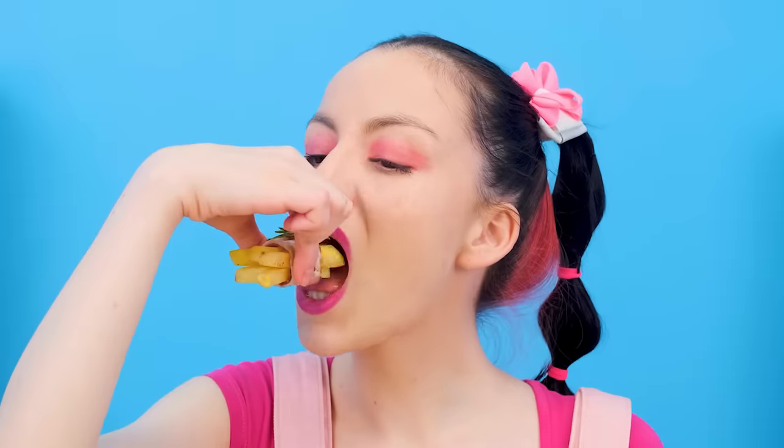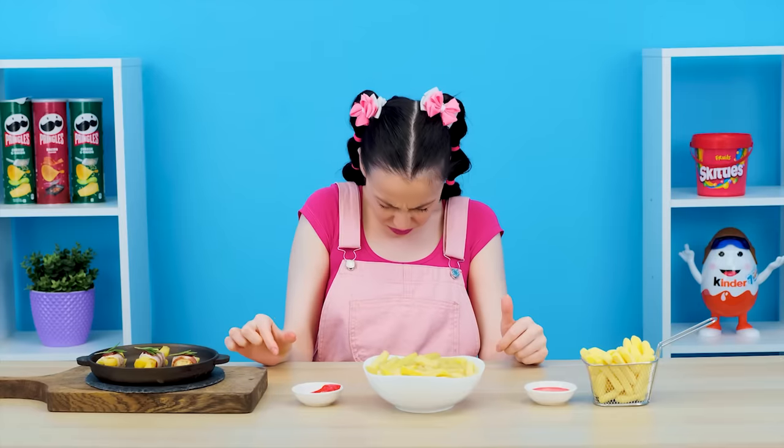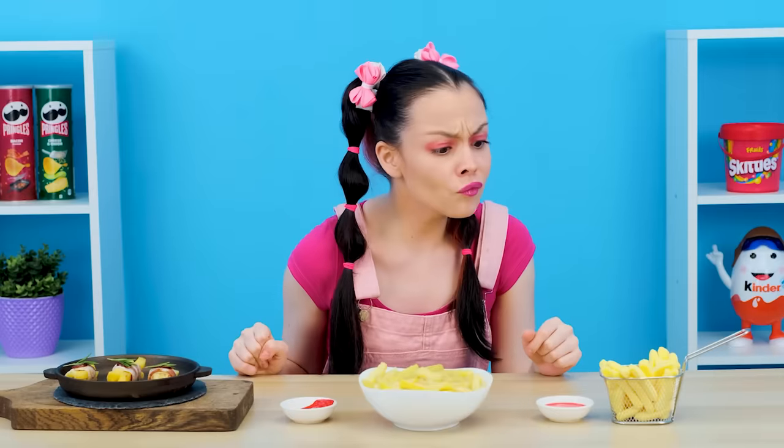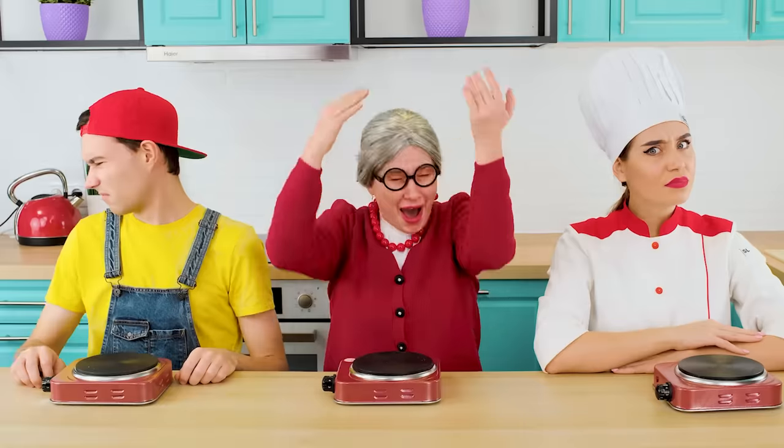Mmm, grandma, this is very nice! But I can't stand rosemary. I'm sorry, Madame Chef, but I didn't like it. However, I appreciate the idea of marmalade potatoes. Brother, you're doing great. I don't know who to choose — let it be grandmother. Hooray!